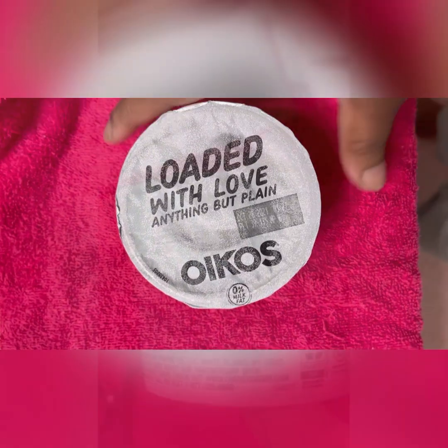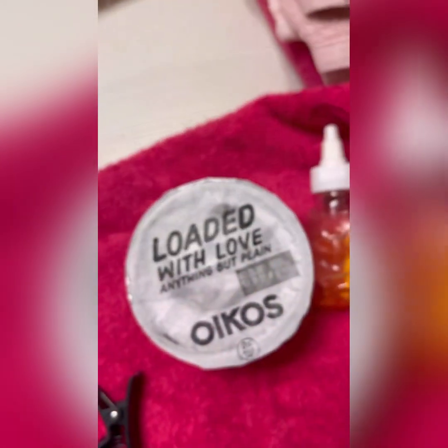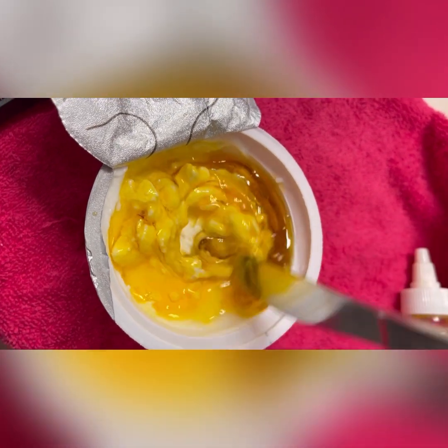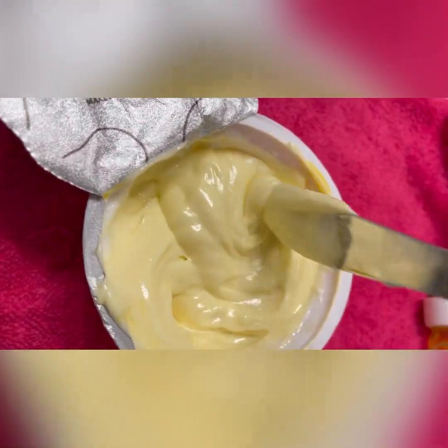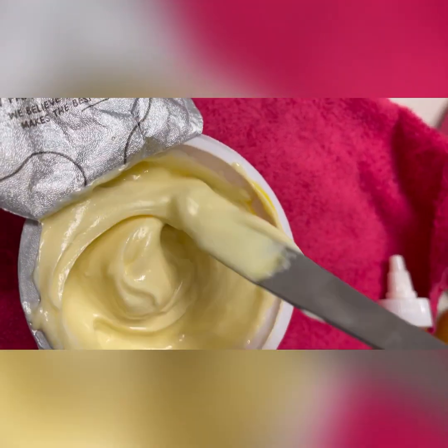Just look at the difference that made — a lot better. Now that I've detangled my entire head, I'm going to get my protein treatment ready. I use the Oikos Greek Yogurt, the plain kind — it has 16 grams of protein in it. It's hydrolyzed protein, which means it's attached to a molecule of water, making it easier for your hair to absorb. I put honey in it for strength and shine, and then I have my own little batch of personal oils for my hair that I put in there too. I mix all that together and that's my personal protein treatment.